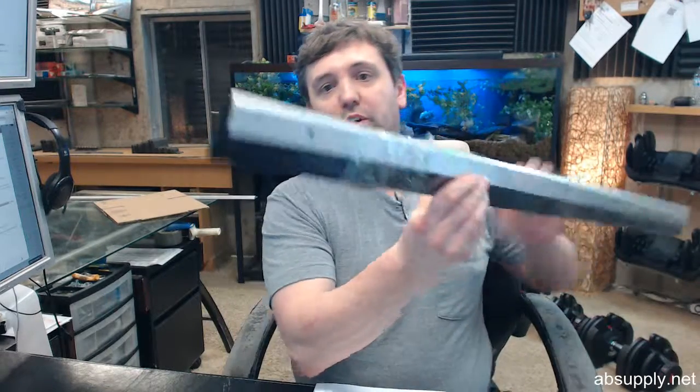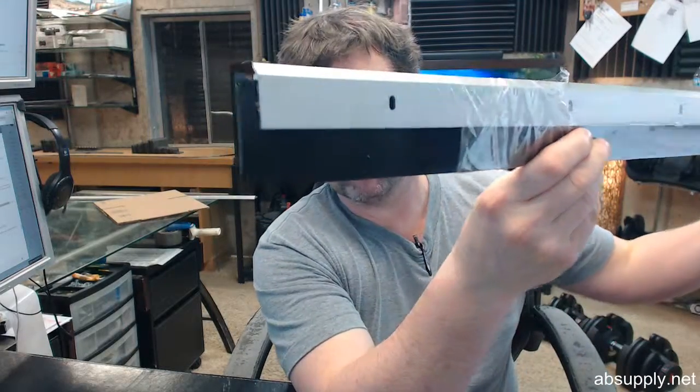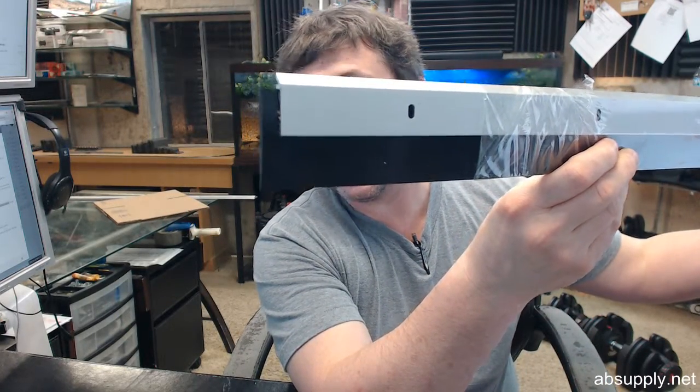Hello, my name is Rich Howard, owner of Architectural Builder Supply. This video is to bring you a closer look at the Pemko 3151CN.